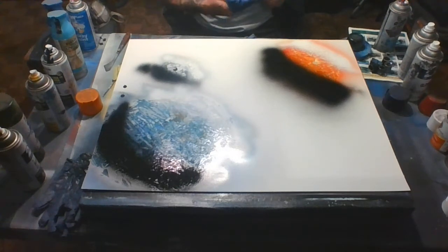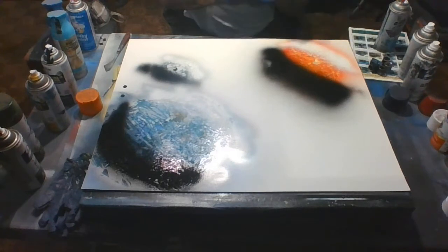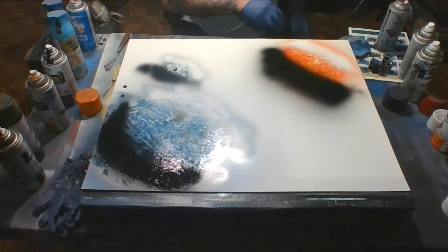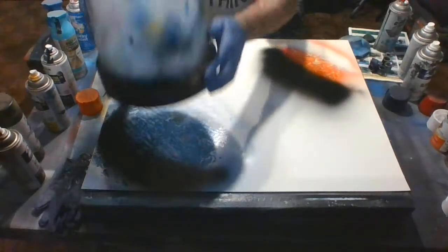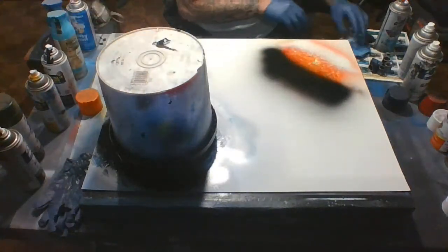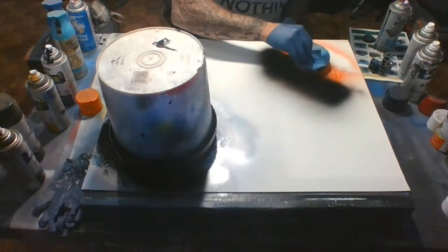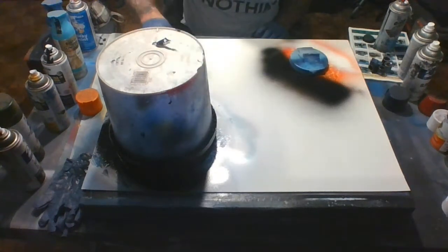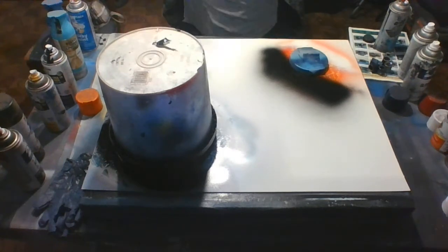Next thing you'll need are planet stencils — really all I mean is just some lids from around the house. Maybe put some tape on them so you can pull the lid off when you're done. I have a big one here that I'm placing evenly over the large planet, one here for the second planet, and a smaller one right here for the moon.